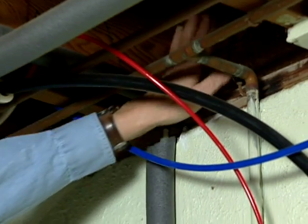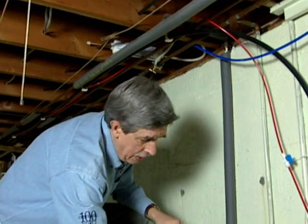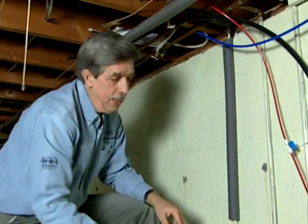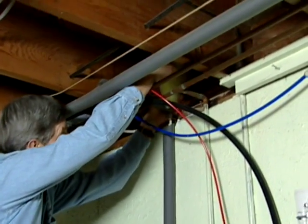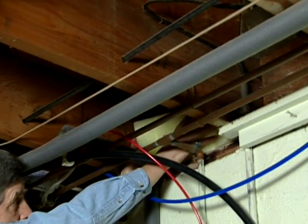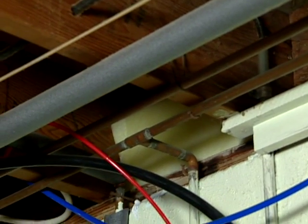If you have any fissures up in the rim joist area, you can go ahead and get some caulking in there too. After you've done that, it's a good idea to seek some insulation to cover the rim joist. You can buy small packets of insulation at the hardware store and they fit nicely up in there, and that'll help keep it warmer down here. Even after sealing all the cracks around penetrations on the exterior shell of the house, you still may be in a situation where there's nothing more you can do to stop freezing.